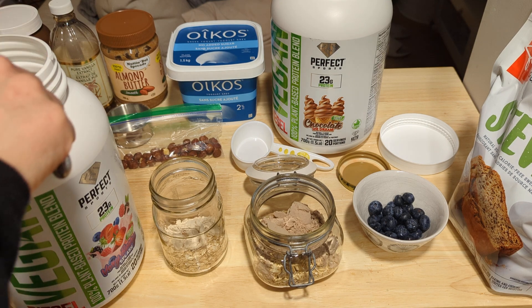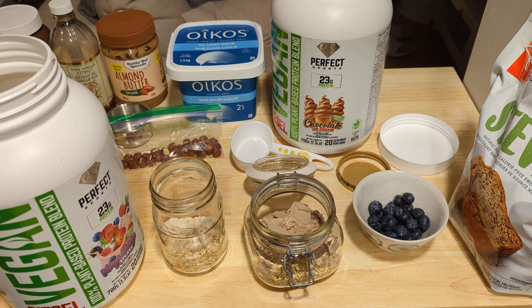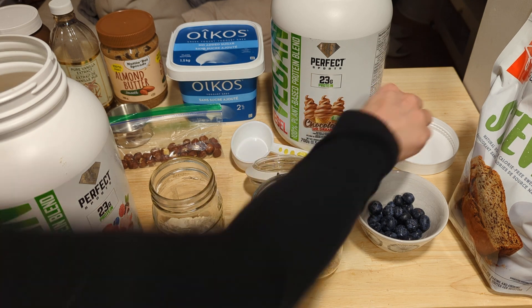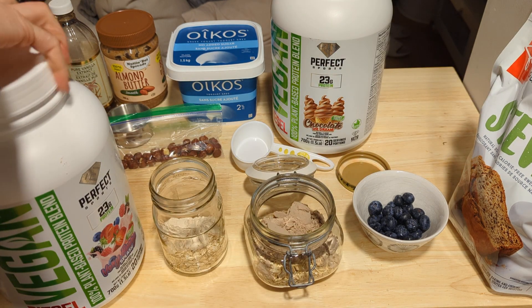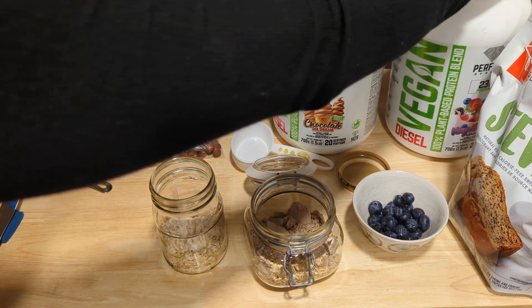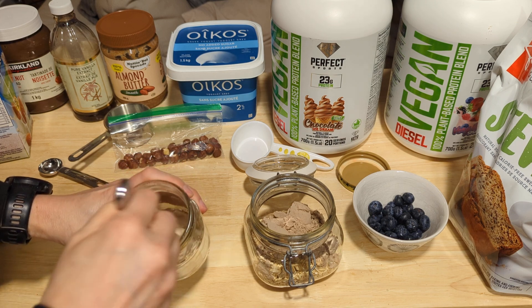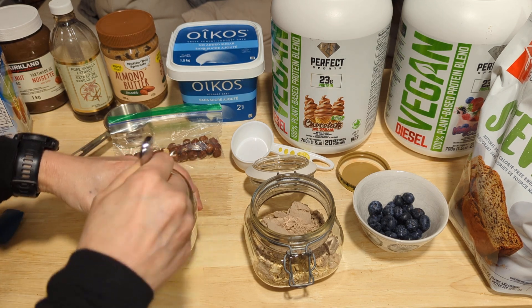After adding the protein powder in each cup with the oats, I'm going to stir those up, and then we're going to add in the wet ingredients.